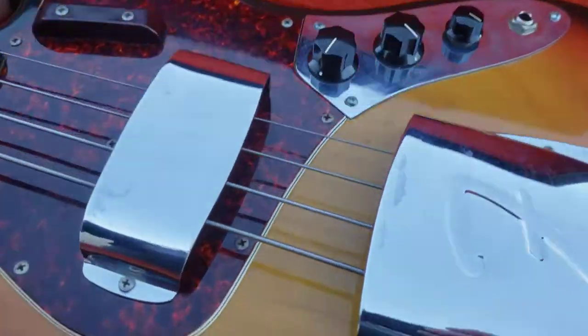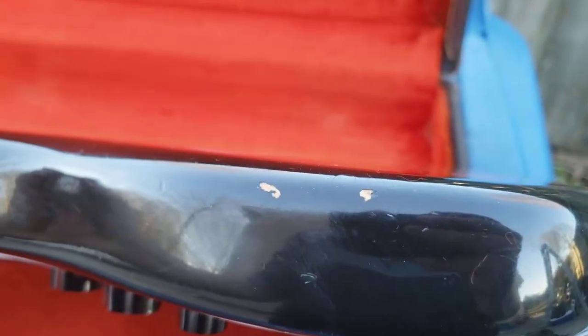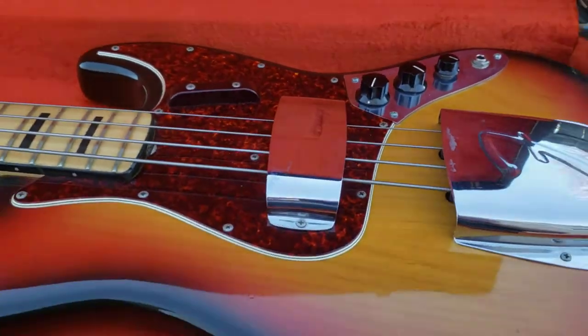On the flip side — flip her over — we got this one right here, which is small. And on the bottom part right down here, we got these two, which are small. And that's pretty much it regarding any nicks or anything like that on this particular bass.